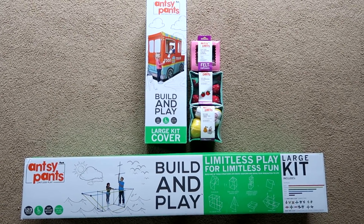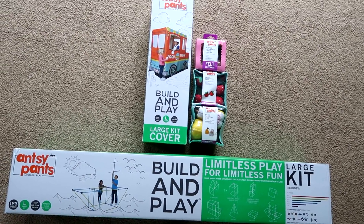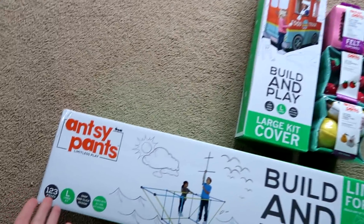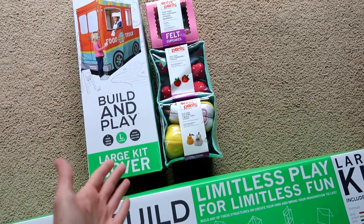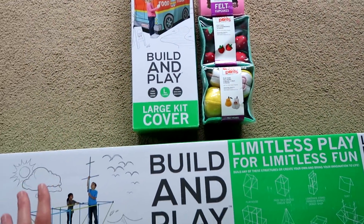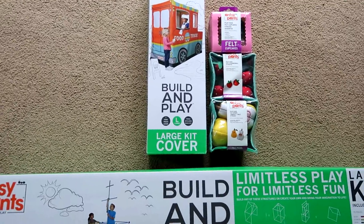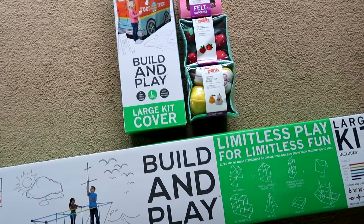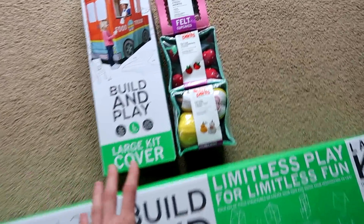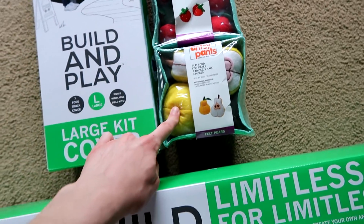Hi everyone, it's Tiffany and I'm here in a different setting because I have giant stuff to open up with you guys today. We have the Aunty Pants food truck and food pieces made of felt! I talk about these all the time on my toy hunts, but I want to thank the company for sending these to me. I'm going to be assembling this and then reviewing it. We have cupcakes, strawberries, and pears.